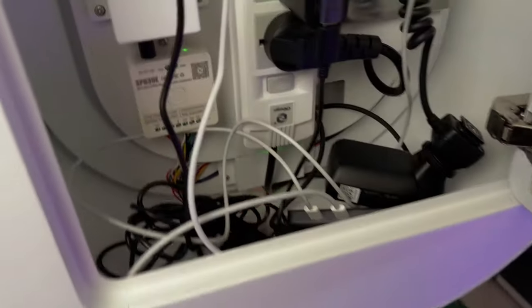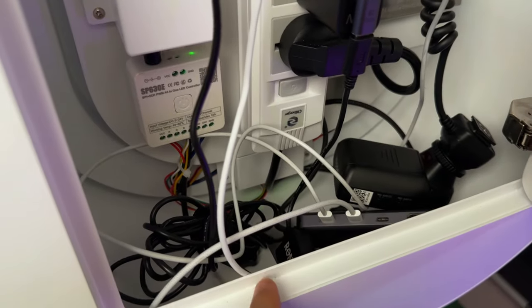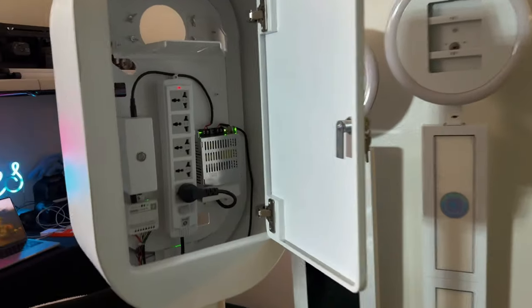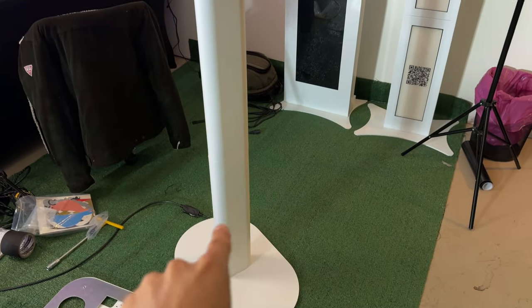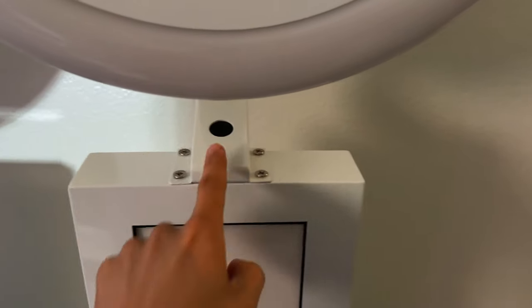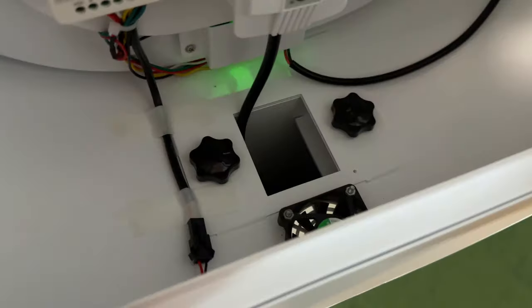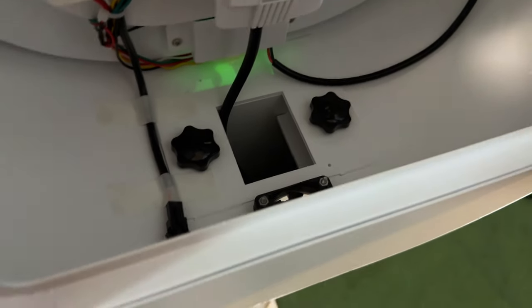There's a button right here — if we're doing an event outside in the heat, it activates the fan that pulls out the heat. This booth is lighter than all of my other booths. When it comes to assembling it, it's very easy — it's just this bottom part, one, two, three, and then the head goes on. We're dealing with only two screws and you can turn them with no tools — just knobs — which is pretty amazing.